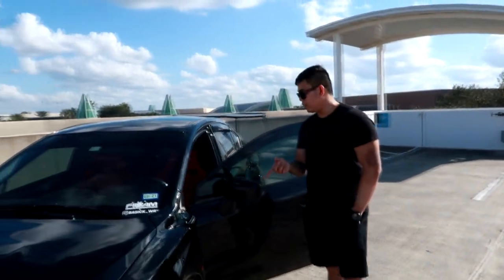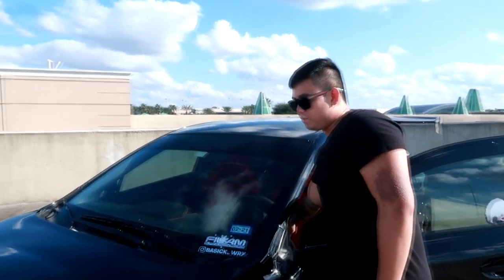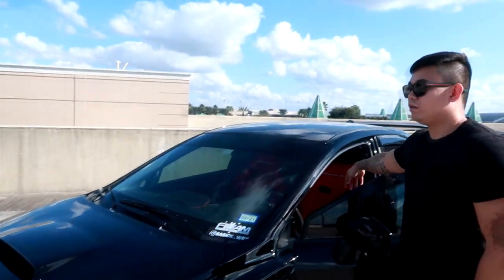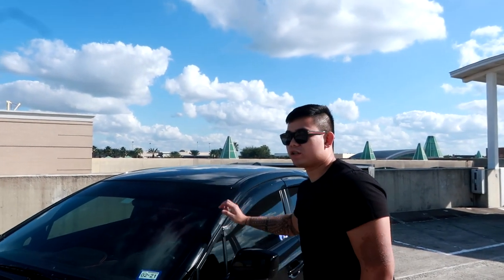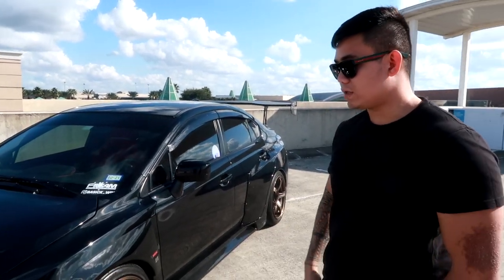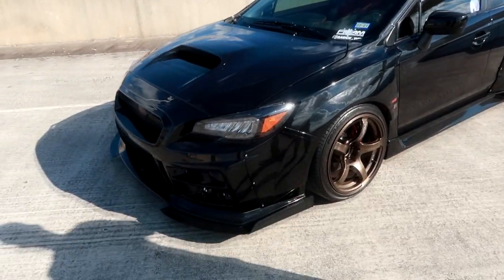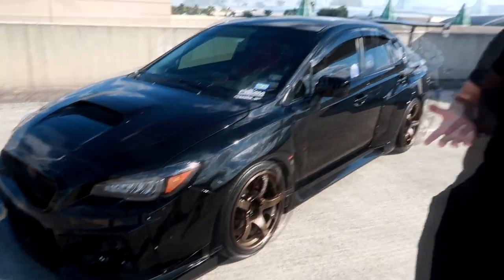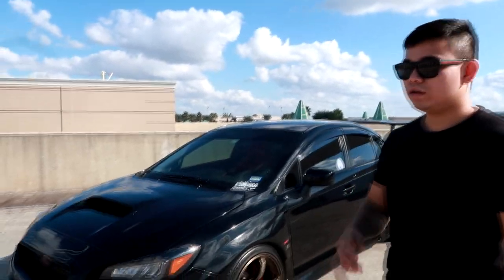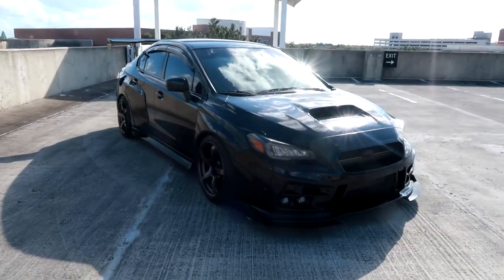I'm friends with the owner of Charge Speed Japan. Throughout the years I've been talking to him, and I saw this bumper and I told him one day I'm going to get it. He actually took it to heart, started building it, and got it over here to the United States pretty quickly.